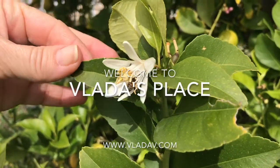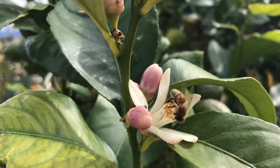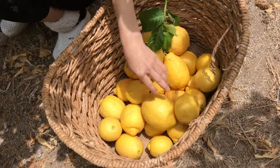Bees — they are probably my favorite little creature. I love them very much and I have much to be thankful to these little insects, because thanks to them my orchards are doing so well.